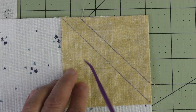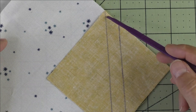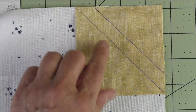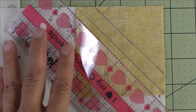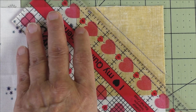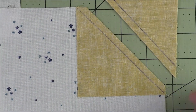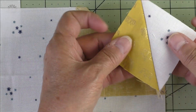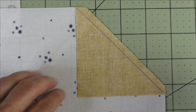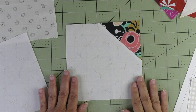Here's what the stitching looks like — I've stitched just slightly to the right side of the diagonal line, and then I've stitched on the half-an-inch line away. Then we'll take our ruler and cut right in the center, putting the quarter-inch mark on the diagonal line and cutting it off. Press the seams open and you'll have a half-square triangle, and here's what your finished unit looks like.